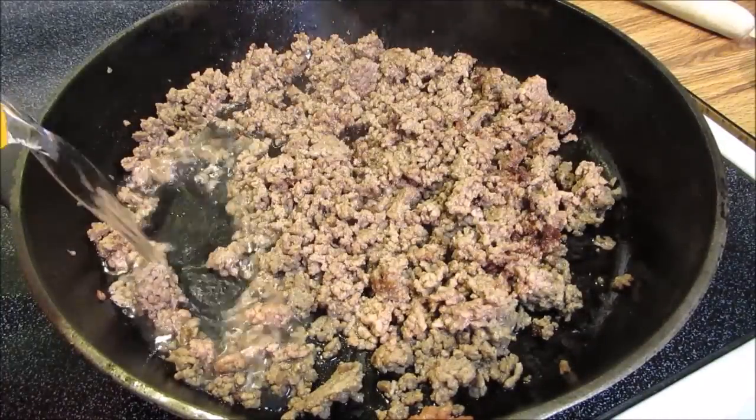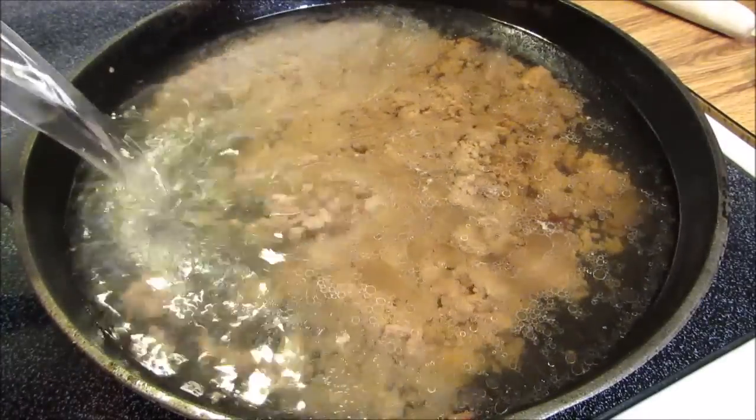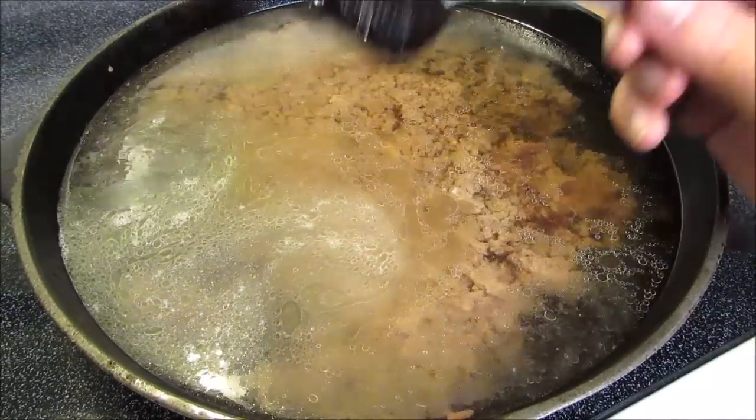Now I'm going to add two quarts of water and then one tablespoon of beef base. If you don't have beef base, use one quart of water and one quart of beef broth.